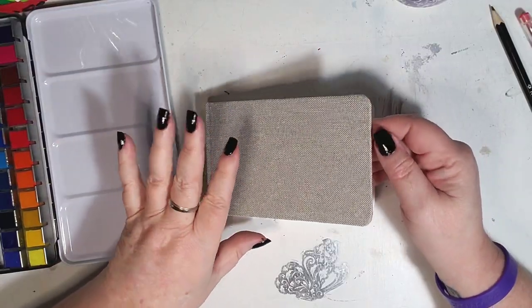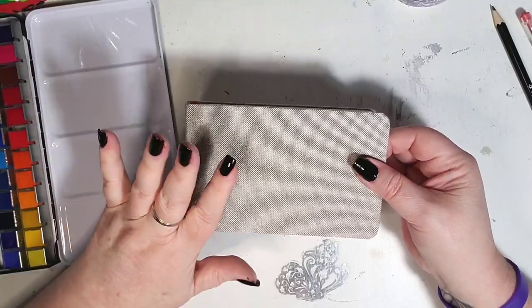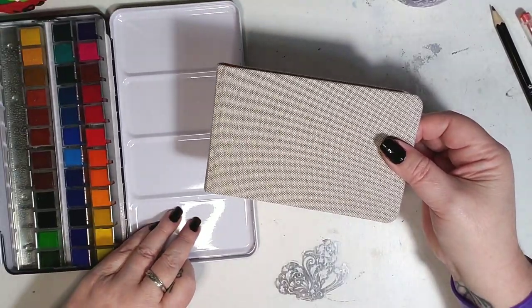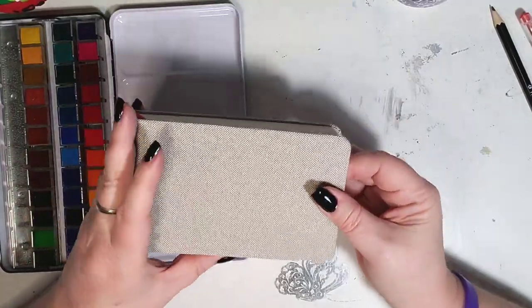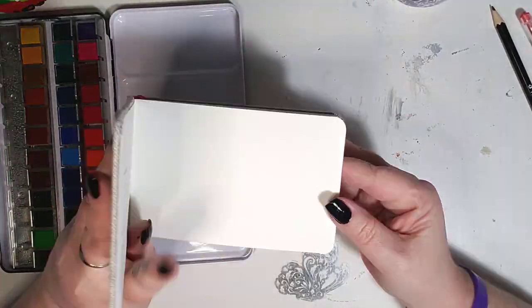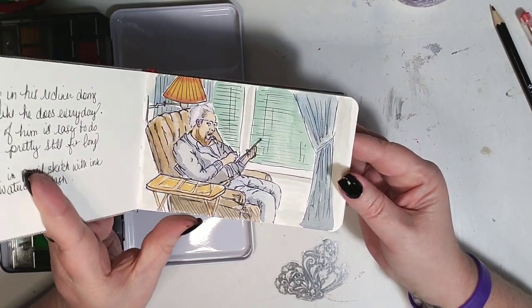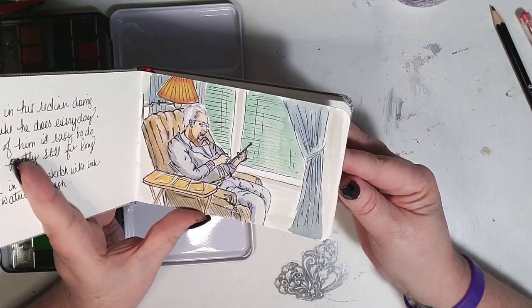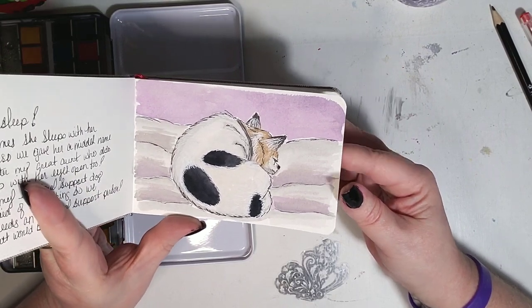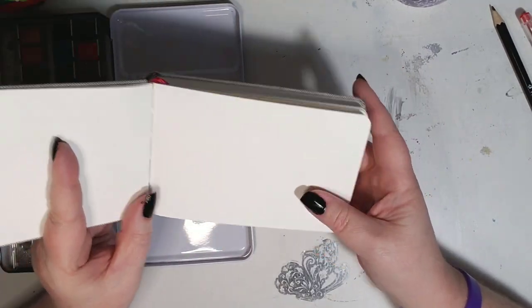I thought it only fair to use watercolor paper from Arteza with the Arteza paints. So I took out one of my little new sketchbooks that I got for Christmas, and I've already kind of worked in them with my other watercolors, but I wanted to see how the Arteza paints worked on this paper as well.